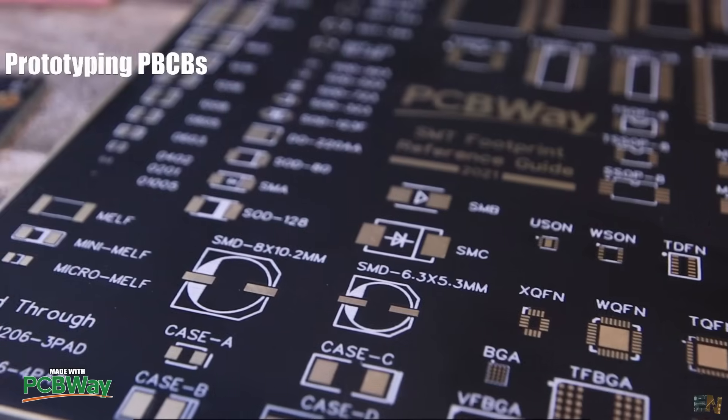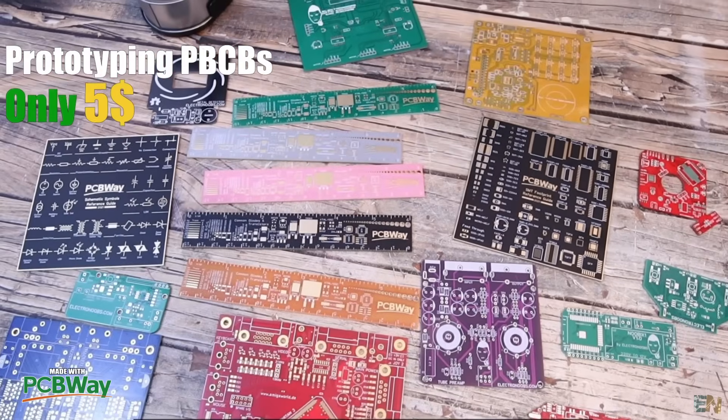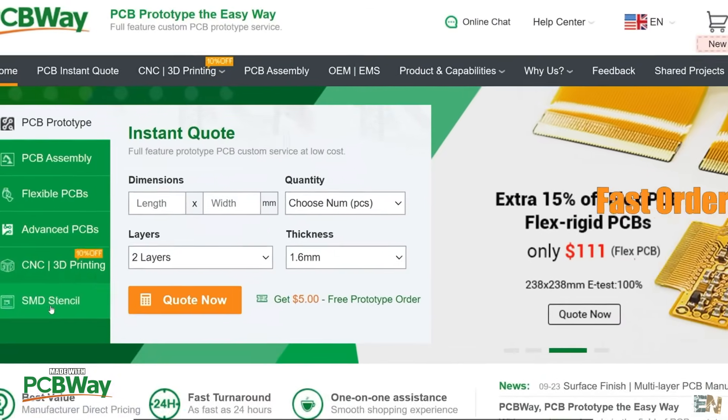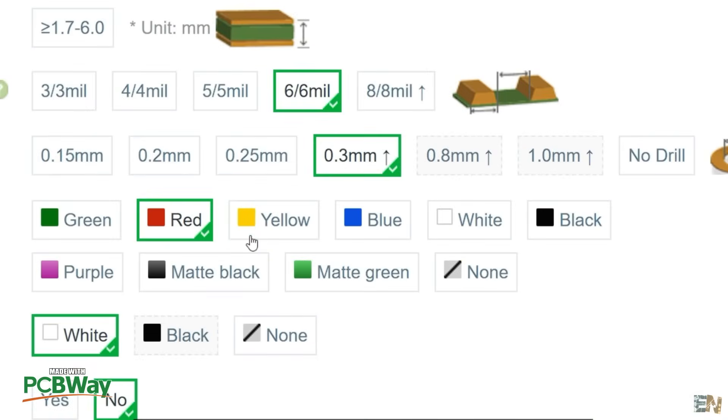Just download the Gerber files and then go to PCBWay and use their services for prototyping for only $5. You can get amazing PCBs — very good quality, nice tracks, the color that you want — and finish your prototype or project in just a couple of days. Check PCBWay for all their services.